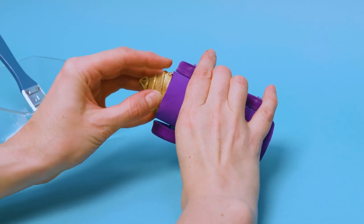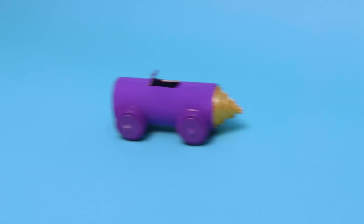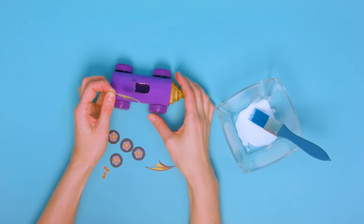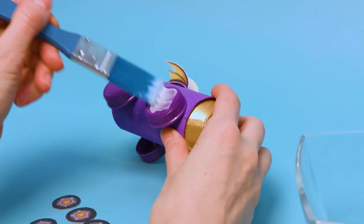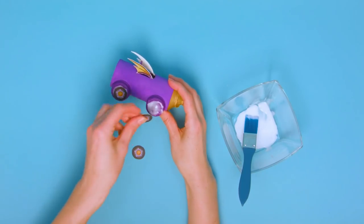Use some hot glue to stick the drill to the front of the car. Next, decorate your cars using the printouts. To create the distinctive fins for the Mean Machine, use some glue to stick these into the seat hole on top of the car. Cut out the wheel details and numbers and stick them into position with some PVA glue.